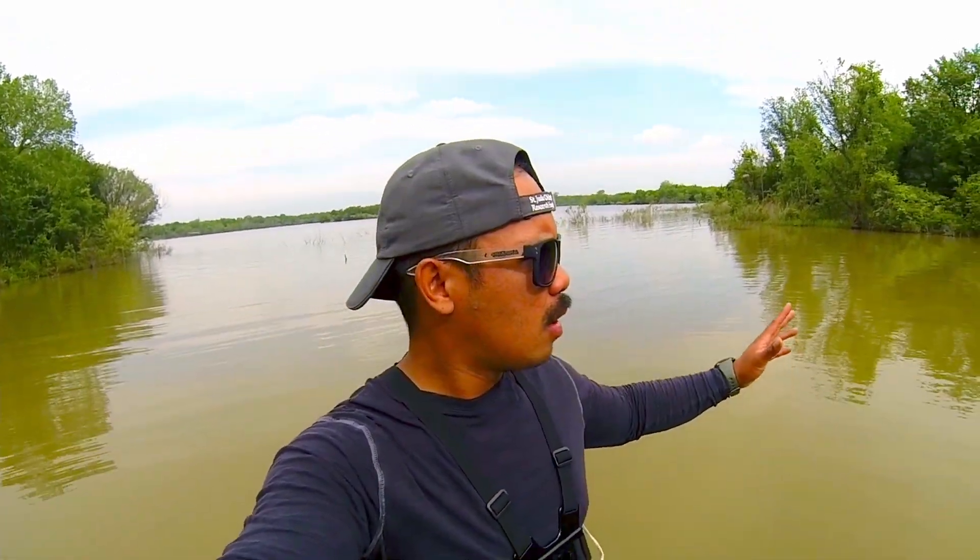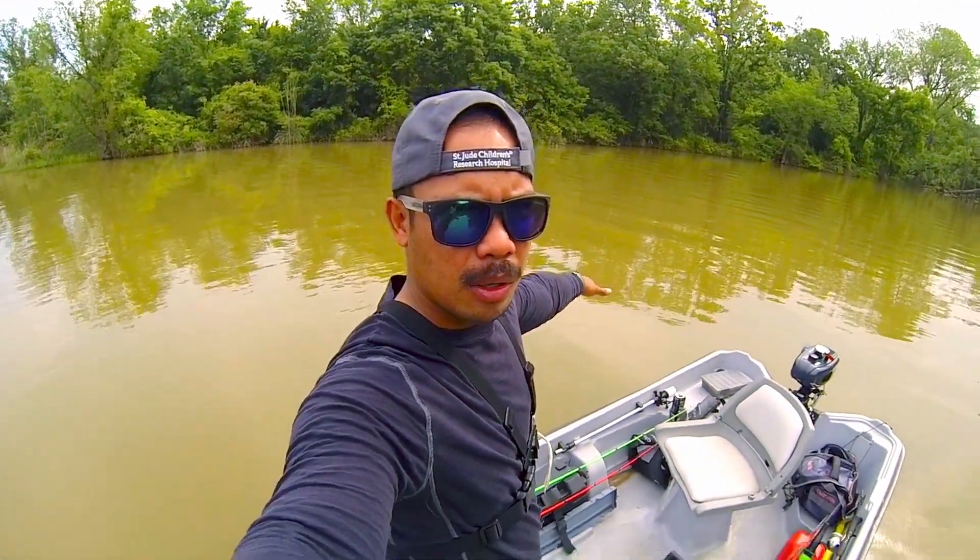The water temp is about 76 degrees, so I don't know where the fish are at. They're probably going to be all around, stacked on the sides or the edges, or they might be in deep water. We'll see if we can snag some bass out of this.